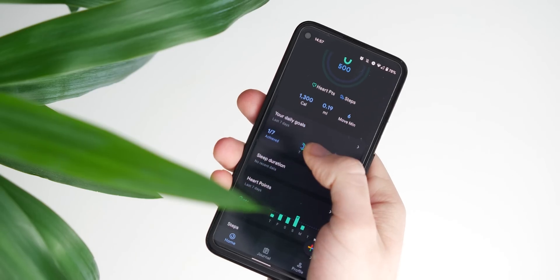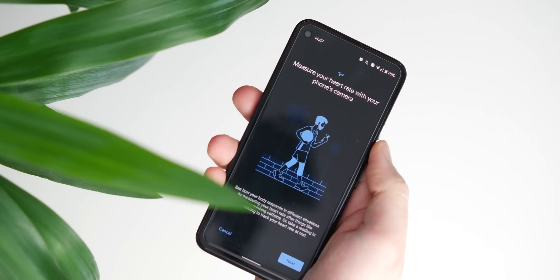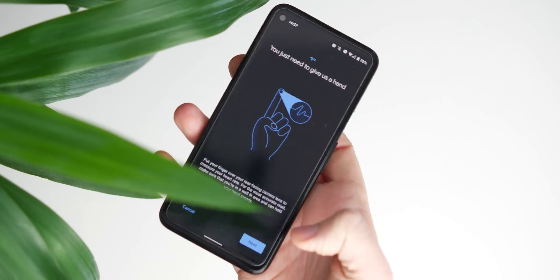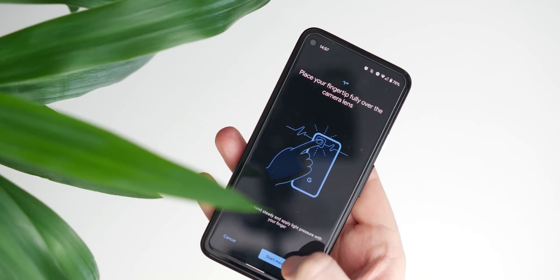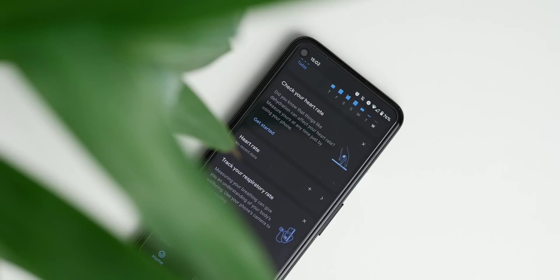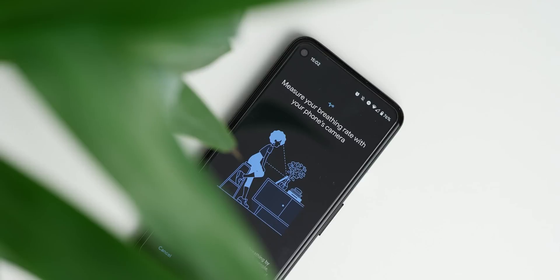Being able to measure your heart rate on your smartphone is nothing new. It's a feature that has been possible with third-party apps and even some health apps from other providers for a long time, and it's even available via Bluetooth-connected smart bands and smartwatches. Respiratory rate is another notable addition to Google Fit — it's able to give you a fairly solid estimate of your breathing rate without needing any extra accessories or hardware.